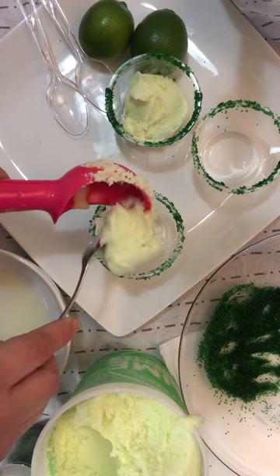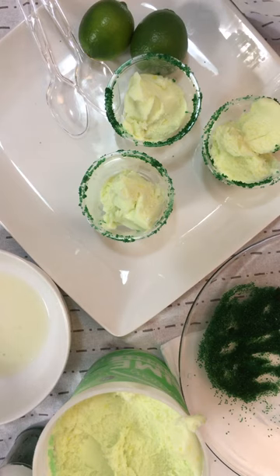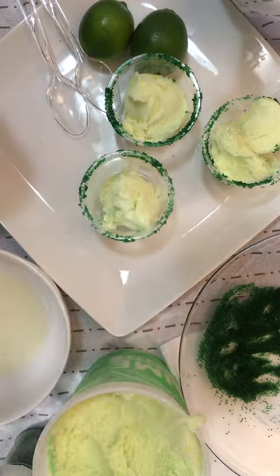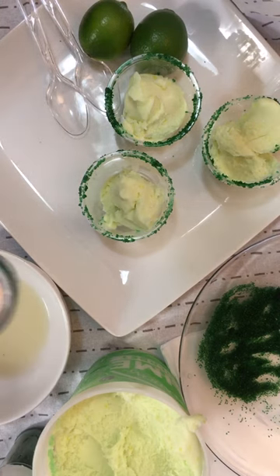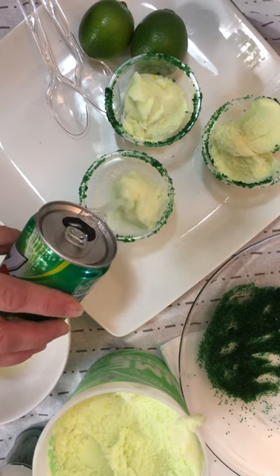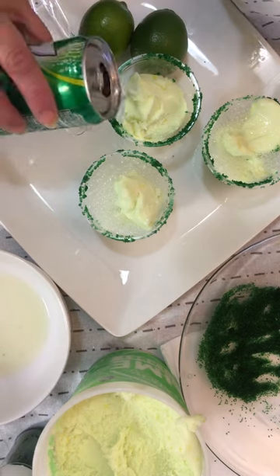You can make as many of these as you would like. Once you're ready and you get this step, you're going to be using some 7-Up. I'm going to open a 7-Up can — you can use any 7-Up or lime soda that you have. You just pour that right over. You don't have to fill it to the top, just don't overfill.